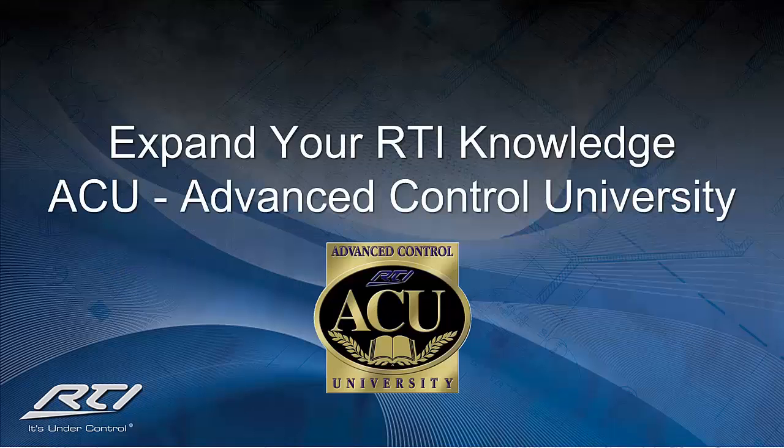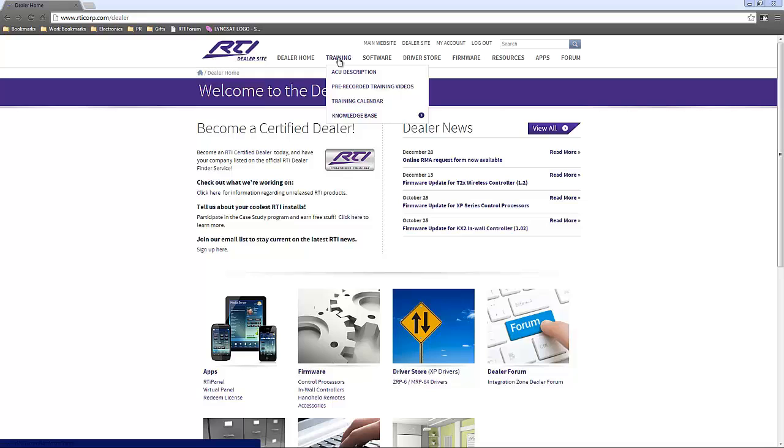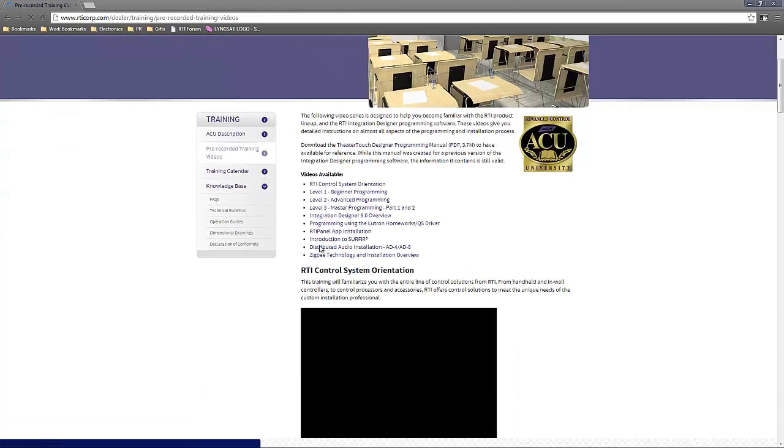In order to maximize your opportunities with the RTI control processors, we highly recommend taking advantage of RTI's training program, ACU or Advanced Control University. This program offers you the ability to further enhance your knowledge of RTI through a number of opportunities, including on-site and online webinar training classes. Each class is CTS-CEU certified and you will receive a certificate of completion. We also offer numerous pre-recorded training videos and podcasts via the dealer site on our website, ranging from entry-level product overviews to advanced programming with specific drivers. We are continuously updating our training resources, so keep checking in to see the latest additions.